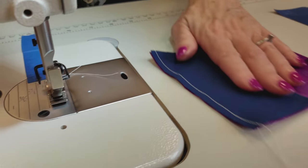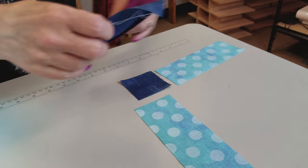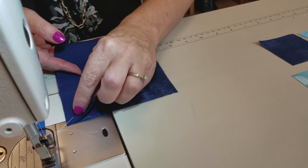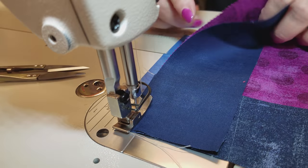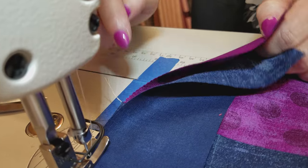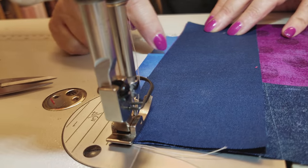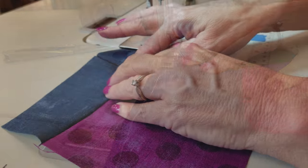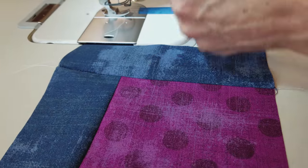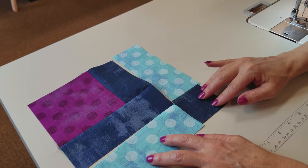I always like to make one single block first so that I know everything fits and I know I'm doing things correctly. We're going to finger press all the seams to one side. I'm using a quarter-inch seam, and anytime you've got this pinked edge — this zigzag edge — remember to put your straight cuts on the inside part of that zigzag. Finger press all the seams away from the center square.